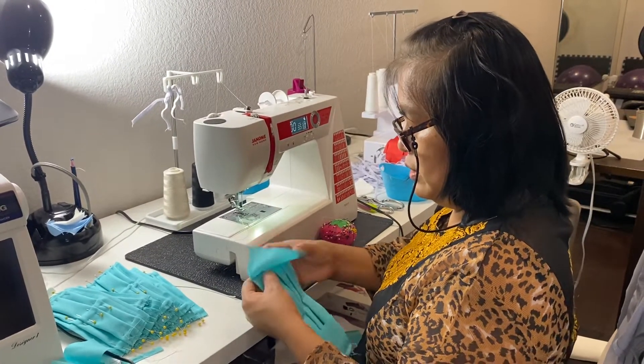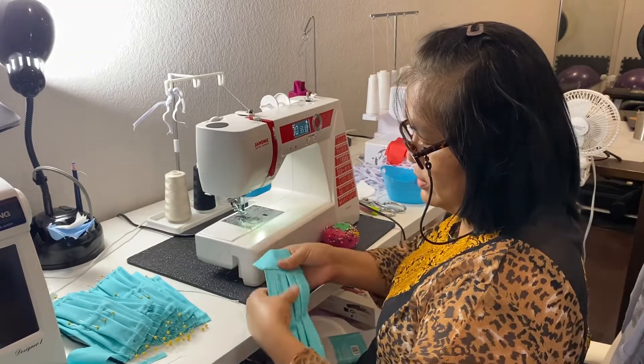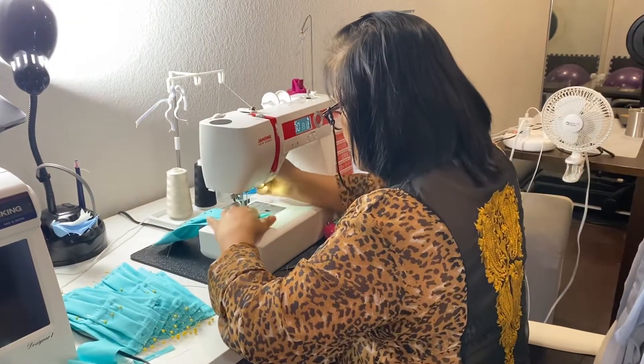Once this is done, you pull them up so that the inside part is all smooth and sealed — there's no bump from the stitching. Then just close them up here in the corner.